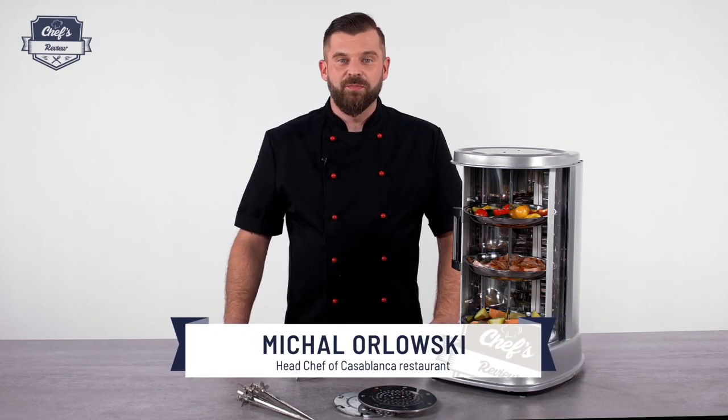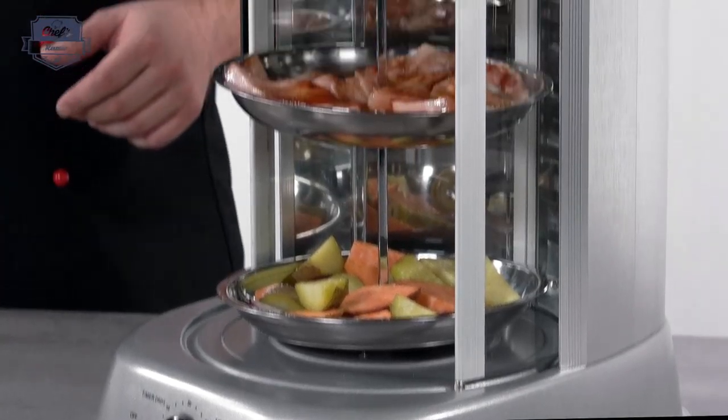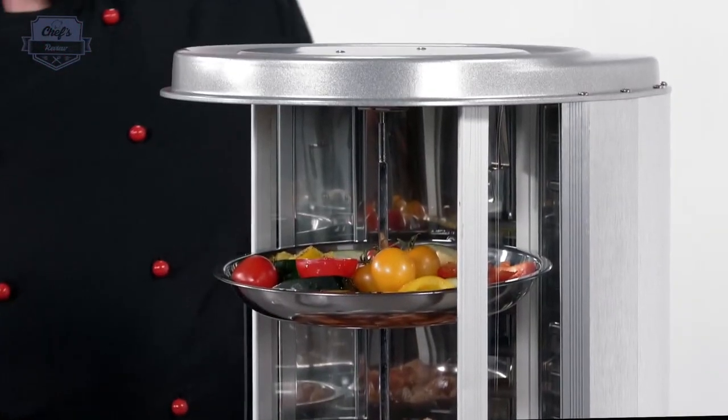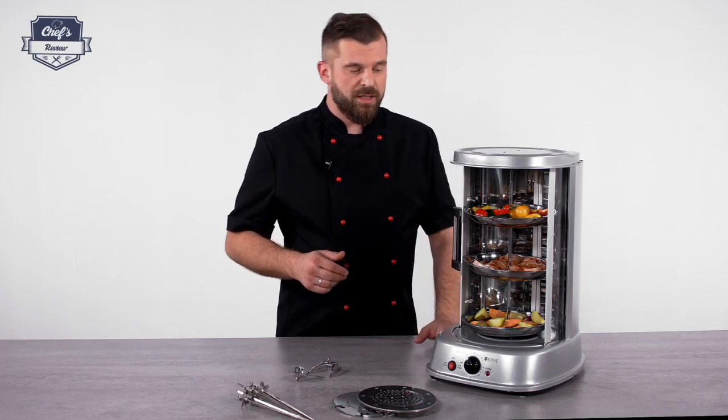Hi and welcome to Chef's Review. In this episode I want to introduce to you a vertical grill from Royal Catering. I prepared a dish that shows one of the very many possibilities this device has.